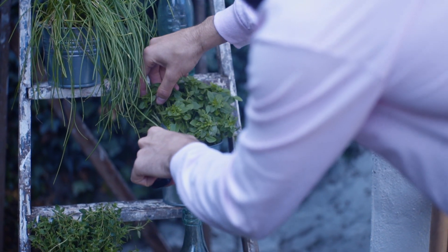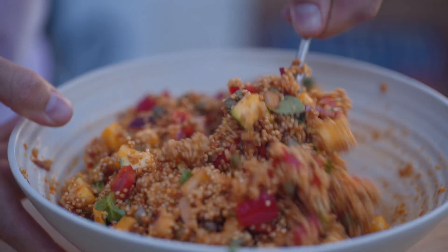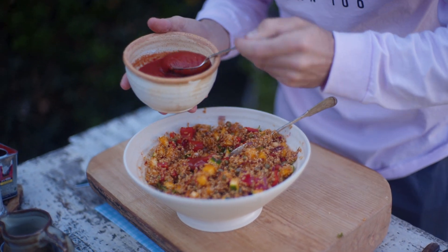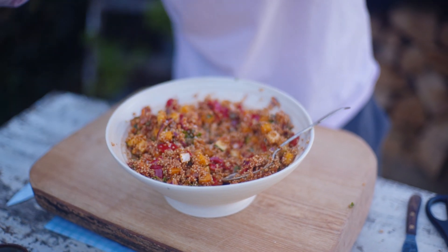Add a few sprigs of Greek basil and continue to mix the amazing mixture. For additional richness, I'm going to add three tablespoons of passata. Finally, a pinch of salt and a pinch of pepper.